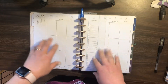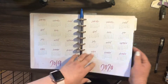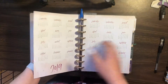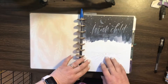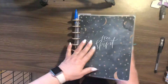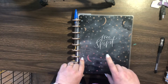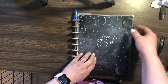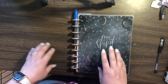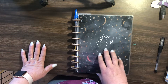Hey guys, it's Celeste Johansson here. So this is my first time ever owning a classic happy planner. I've been using a big happy planner for about six months now, but I decided I wanted to do a classic happy planner. I wasn't able to get any of the pen loops or the deluxe cover for my classic planner like I have for my big planner.